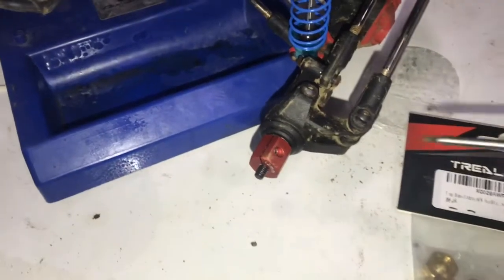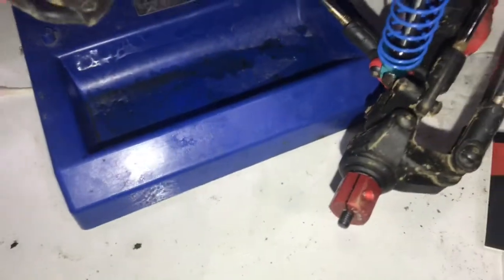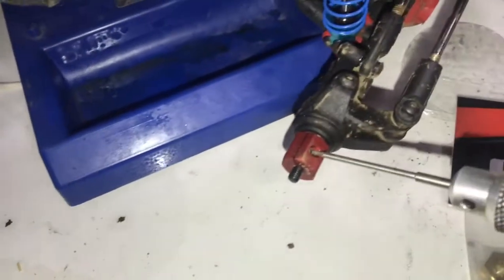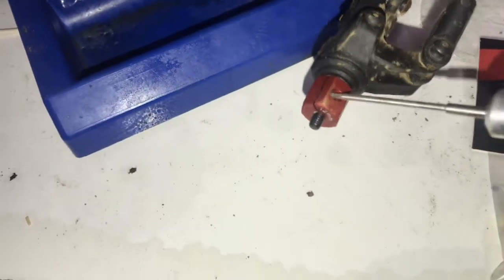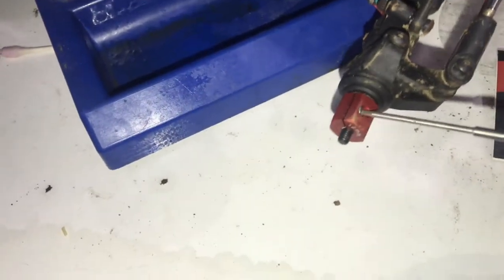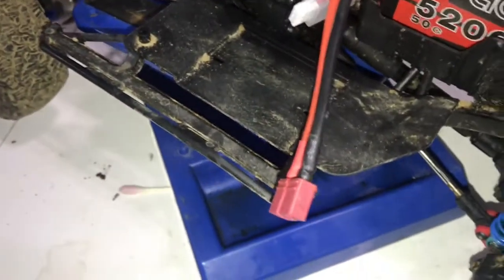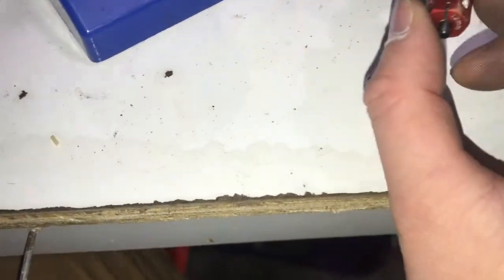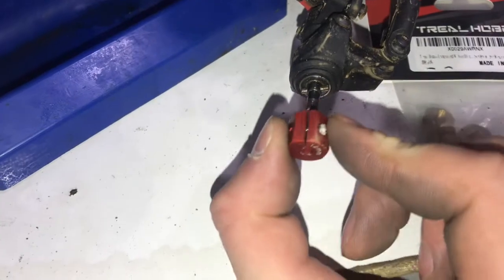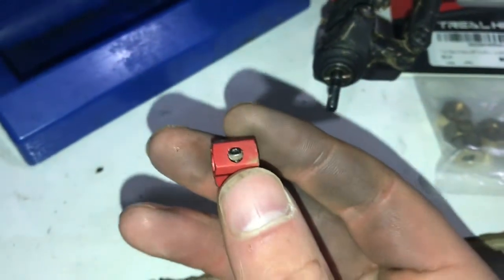Grab this handy dandy hex tool — it's a tiny one. They're locked into place using these little screws here. The truck keeps falling — the stand only works for smaller cars, for trucks it's just a pain. Let's get this off completely. There we go — the 12 millimeter spacer is off. I probably won't need these for a while.